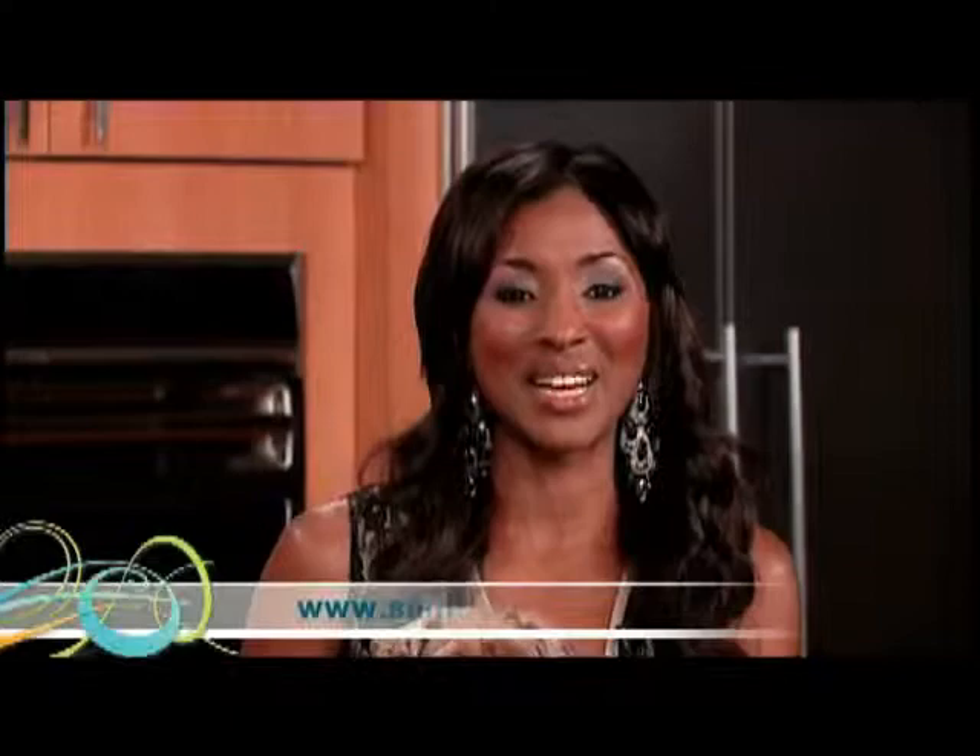Thank you so much for coming by and sharing this with us — great product, Dave. Thanks a lot, Danielle. If you want more information on Sam's Yams, just go to the website at samsyams.com, where you can see all the healthy chewables they have for your dog.